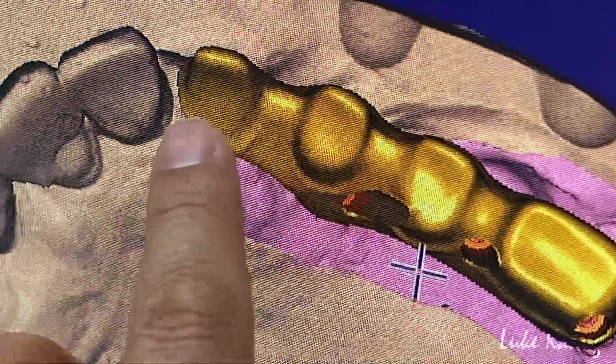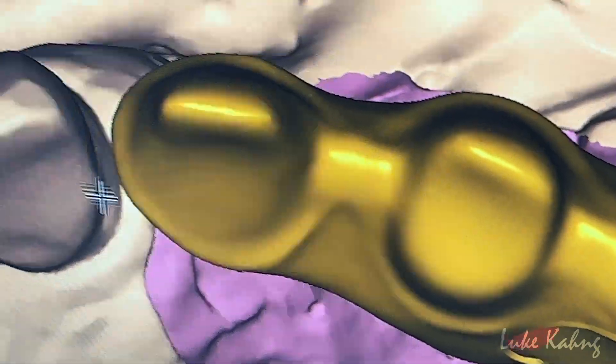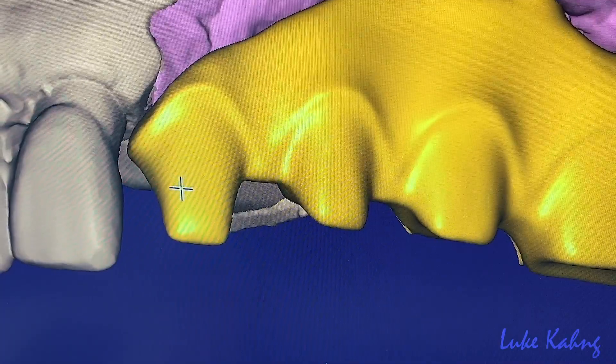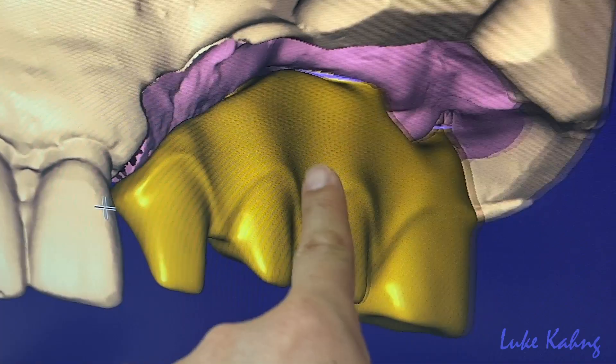I want you to put more here. Close it. So whenever I make the crown more close, we can block this interproximal contact. Because this is undercut, I cannot go more — that's fine. I can cut it here.